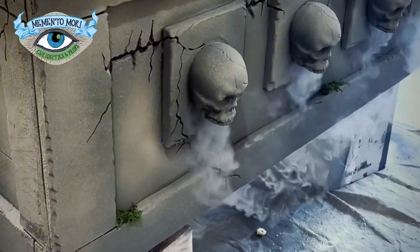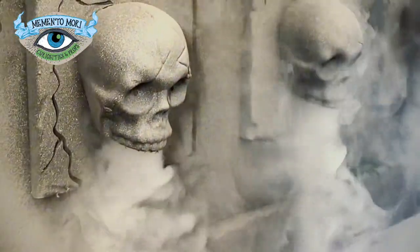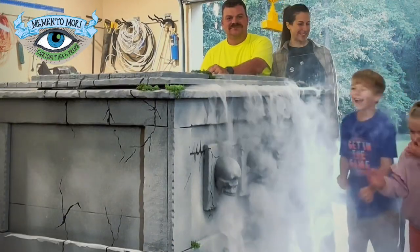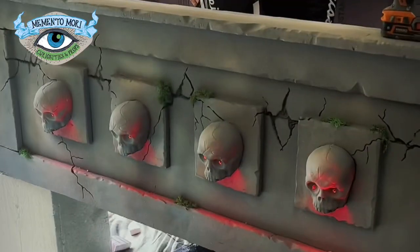We knew we needed to light up the skulls, so Tyler drilled some little holes in the eyes and then I ordered some LED under cabinet puck lights. I did not get battery operated ones because it is very difficult to reach up into those skulls — my hand will not fit. So I got hardwired ones.